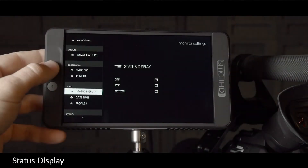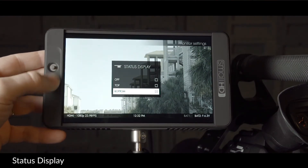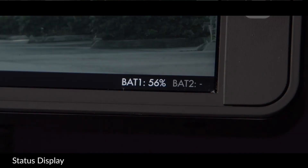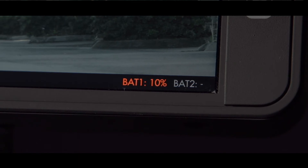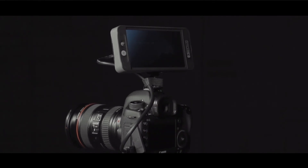The status display bar shows you the signal input type, time of day, and remaining battery voltage. If you're using a compatible LPE6 battery, the percentage will read in the lower corner. When the LPE6 battery falls below 15%, the percentage will turn red — that's when you turn to your PA and calmly ask for a new battery.